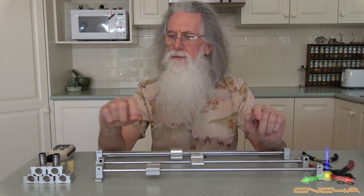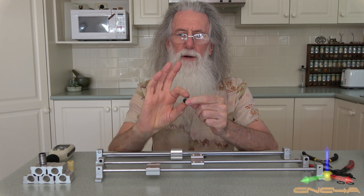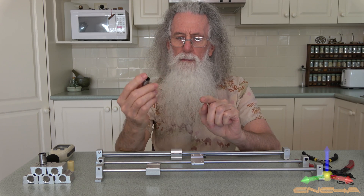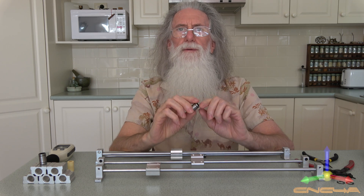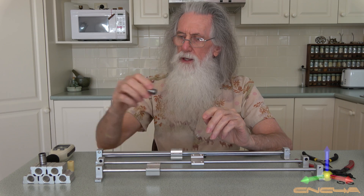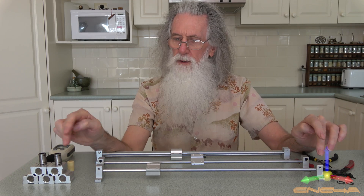So what makes the noise? Well, this is what the round bearings look like, and you may be able to see the little balls in there. But it's metal on metal. Any metal on metal will make a noise. The more lubrication you have in between, the less noise. So basically it's the noise from metal on metal.